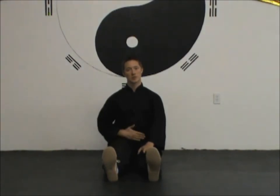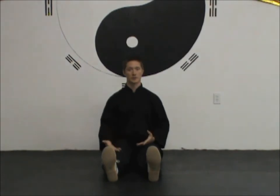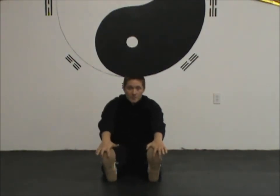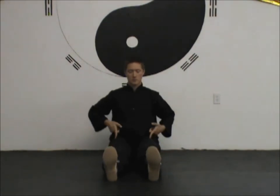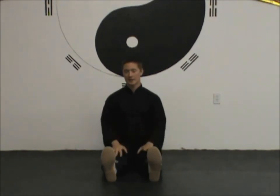Now you change your focus: you were focusing on the lower belly, but now focus on moving energy through your legs to help increase circulation. As you inhale, imagine you're pulling the breath or Qi in through the bottoms of the feet, up the legs, to the lower belly. As you exhale, send it back down through the legs and out through the bottoms of the feet. Do this at minimum three times; usually five is good, and anywhere from five to ten depending on what feels necessary.